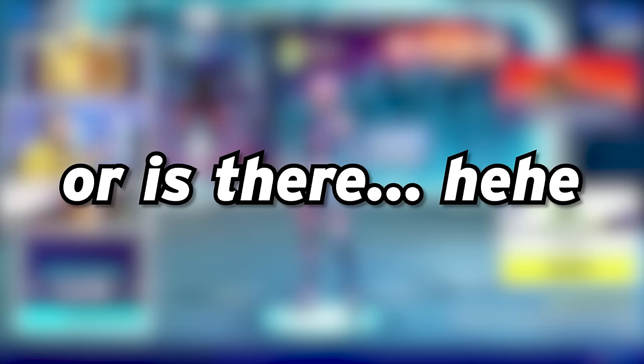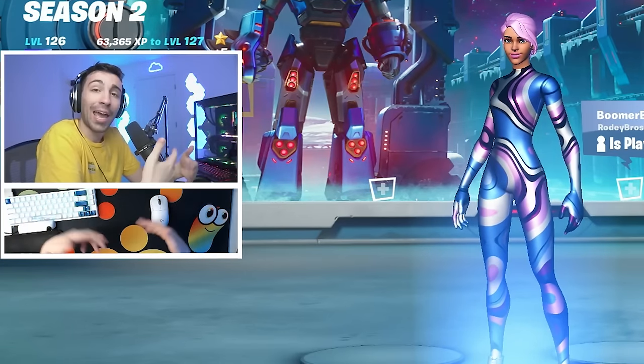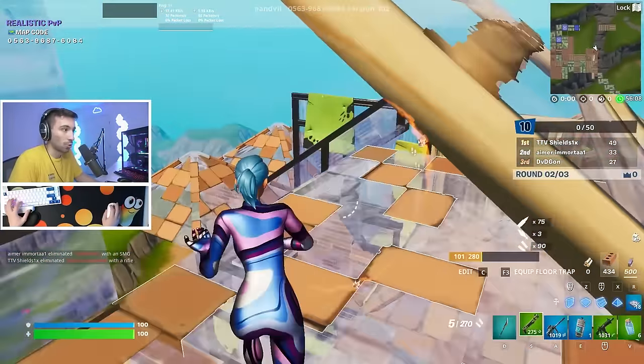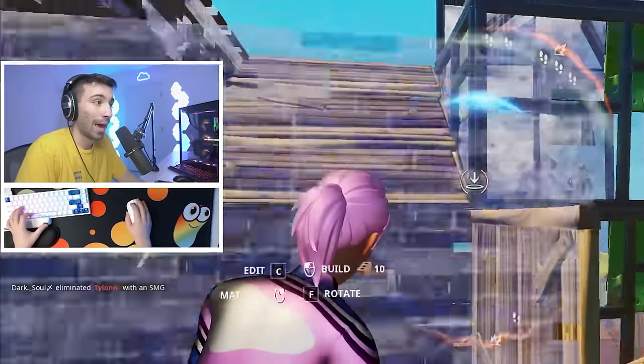I actually just recorded a whole bunch of footage in Arena trying to tell you the story about how I got this joystick and how it got sent to me — I got mopped up probably like eight times. This video is going to be twofold. I'm going to show you how bad I am on this joystick that I just got, and jump right into the story about how this got sent to me and how they reached out to me.